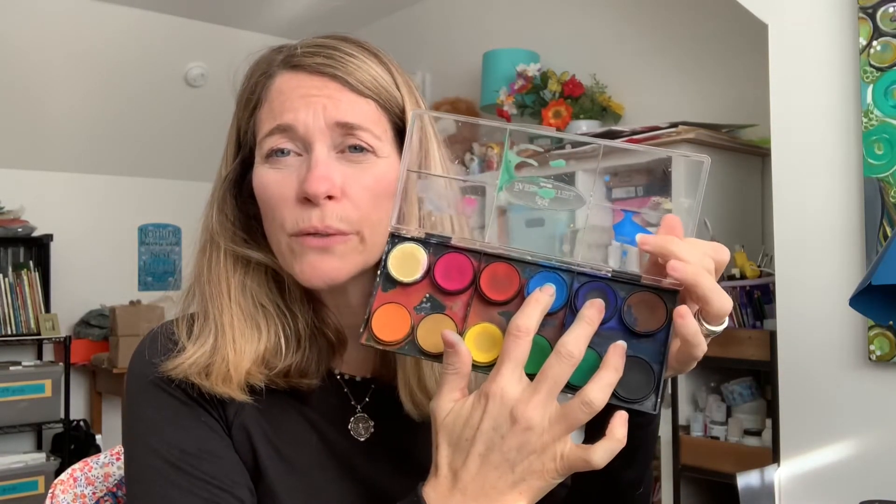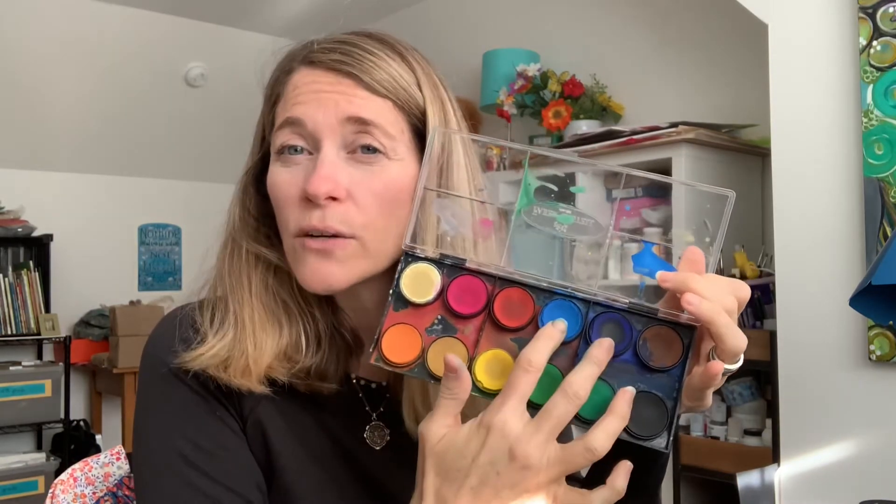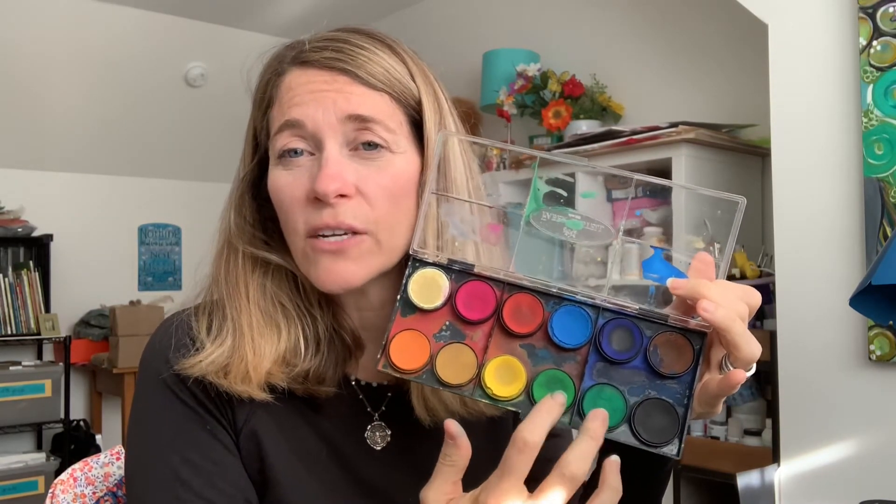I went a little crazy and used a bunch of colors because I wanted you to see how different colors blend together. You do not have to use that many colors — you could just use three, like two blues and a green, and maybe throw a tiny bit of yellow in there if you want. I would probably use at least three different colors though, because you want it to look like an aurora.